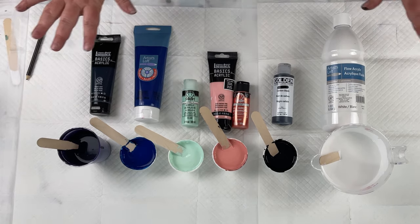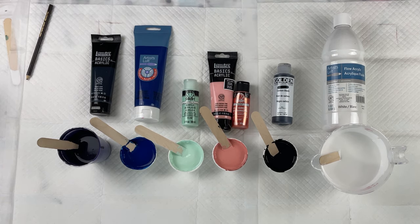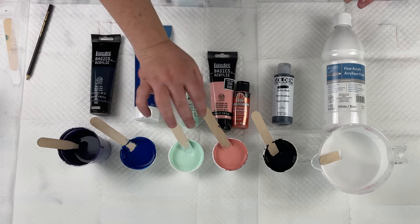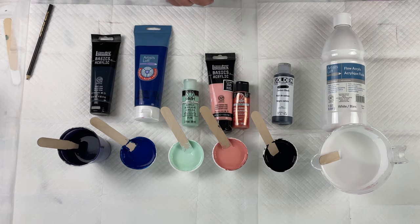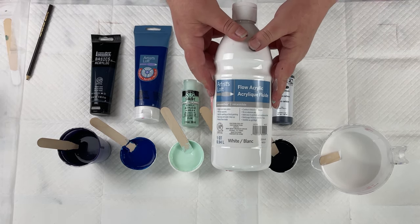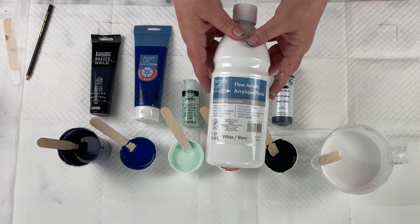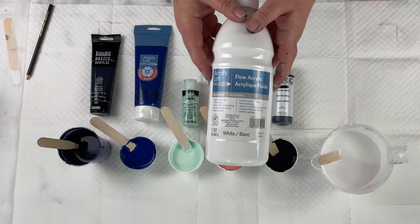Now let's get to going over the palette and talking about today's pour. This is going to be sort of a continuation of the ribbon pour that I did last week. I do have some similar color palette here, not identical, but I do have my two favorites here again. There is one big difference — I am not using any satin enamel in this. This is only going to be using Artislav Flow acrylic. I don't know how this is going to turn out, it's highly experimental. I don't know if there's going to be a lot of reactions or minimal reactions, but I'm excited to find out.